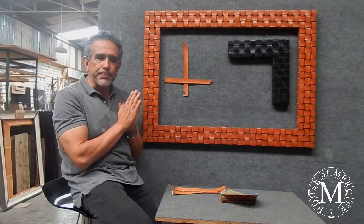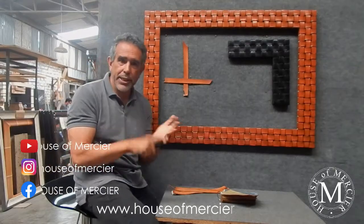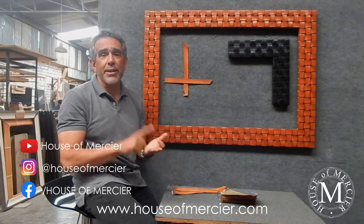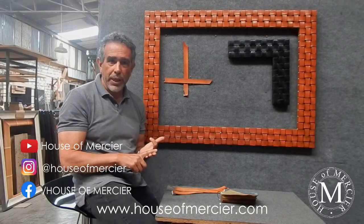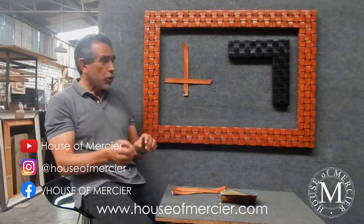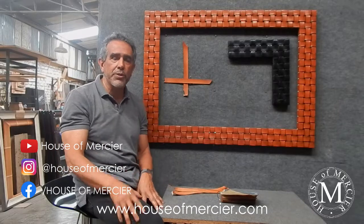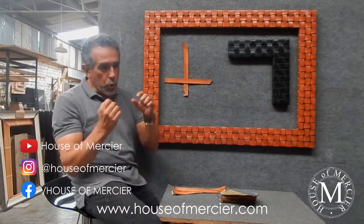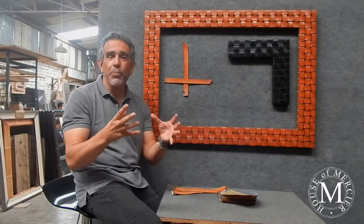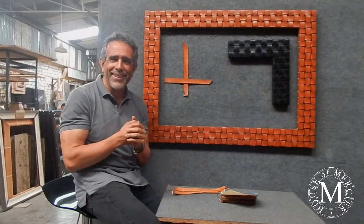This frame will be available on our social media. You can see us on Facebook, Instagram, and now on YouTube as well — everything under the House of Mercier name. I'd love to have your comments on this frame particularly, as well as on our other products like photo frames and boxes. Thank you and see you on social media and YouTube.